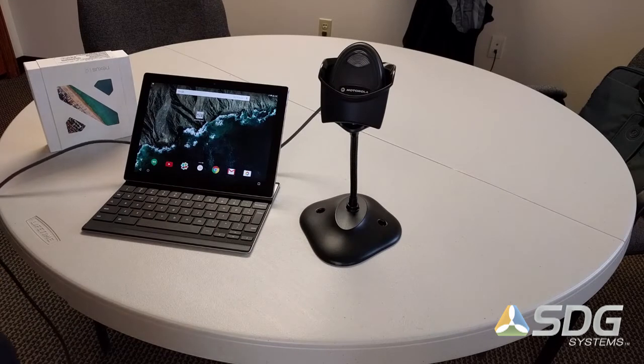Hi, this is Todd Blummer from SDG Systems. I'm going to be giving you a brief demonstration today on barcode scanning with the Google Pixel C tablet.